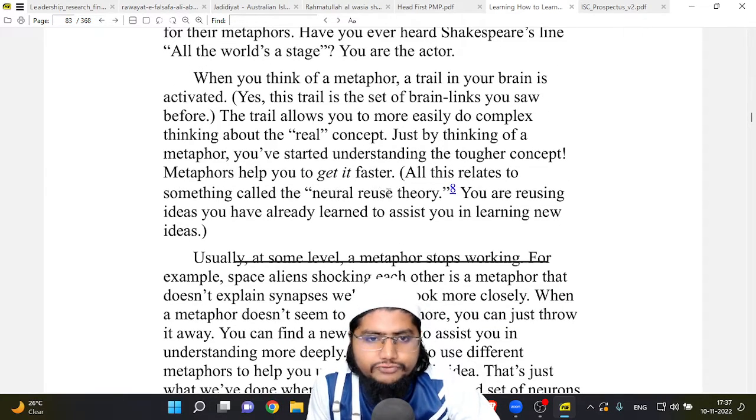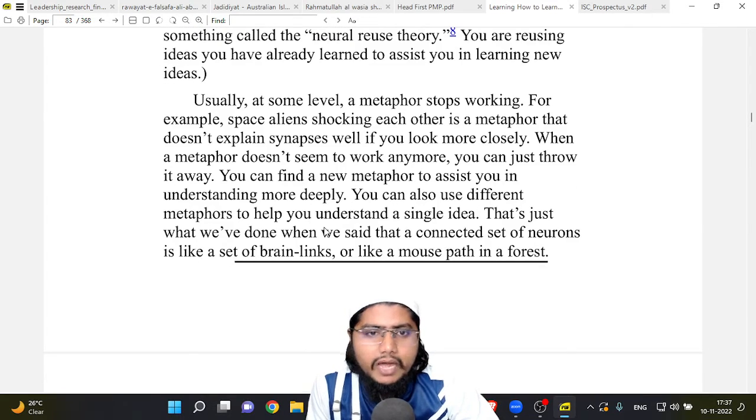Metaphors help you get it faster. This is related to something called neural reuse theory — you are reusing ideas you have already learned to assist you in learning new ideas. Usually, at some level, a metaphor stops working. When a metaphor doesn't seem to work anymore, you can just throw it away and find a new one to help you understand more deeply. You can also use different metaphors to understand a single idea, like saying a connected set of neurons is like brain links or like a mouse path in a forest.